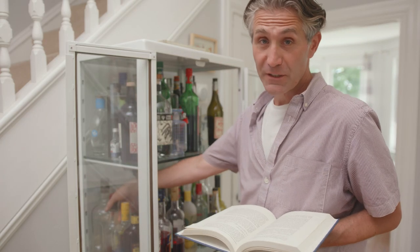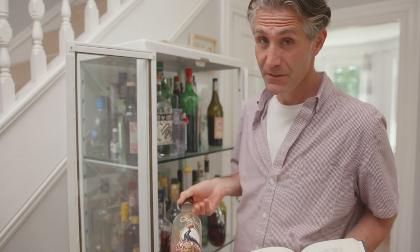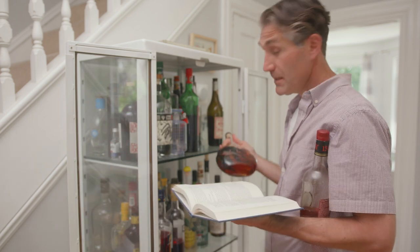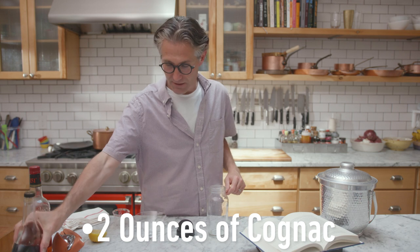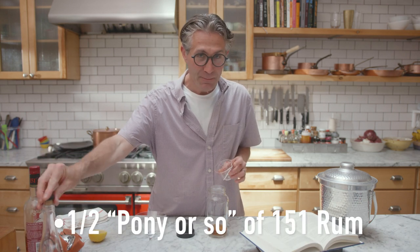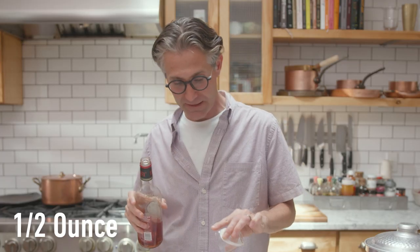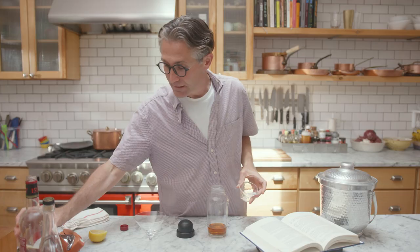We don't need a whole lot for this cocktail. We start off with 151 rum, which as far as I'm concerned the only thing this is good for is flambé, but whatever. And our cognac, and we're good to go. Let's make the Grenadier. Need a shaker, and we need two ounces of cognac. Then we need half a pony or so of 151 rum — half an ounce, half a pony, a third of a stallion. I don't know.